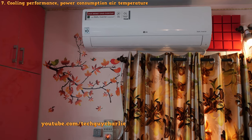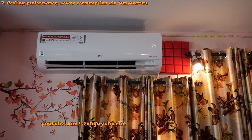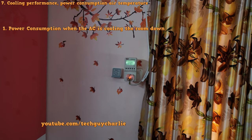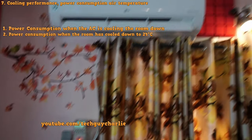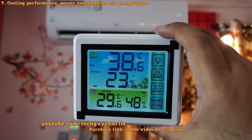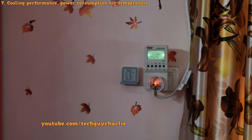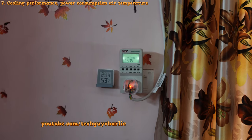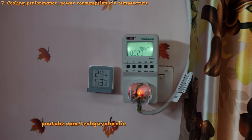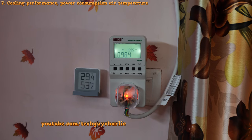Now it's proper summertime, so let me show you the cooling performance and power consumption. I'm setting the temperature to 24 degrees Celsius, which is also the default. At the time of this test, the outside temperature is 38.6 degrees Celsius and the room temperature is 29.6 degrees Celsius. One important thing: inverter ACs start up gradually, so unlike a non-inverter AC there's no sudden inrush of current. The power consumption rises slowly as the compressor speeds up, taking about two minutes to reach full power.